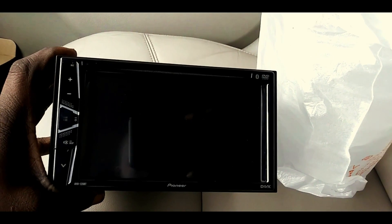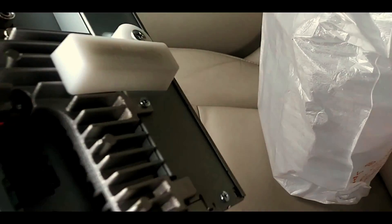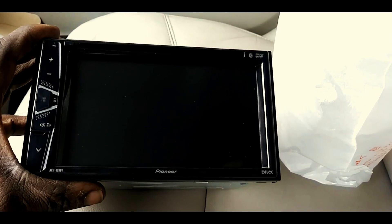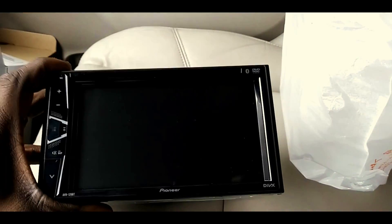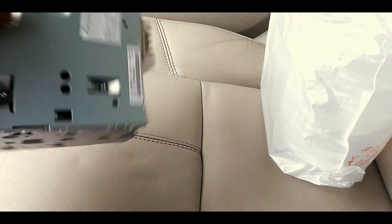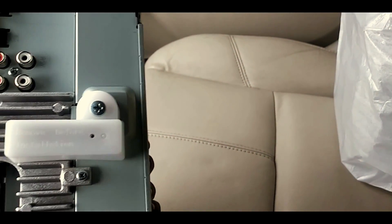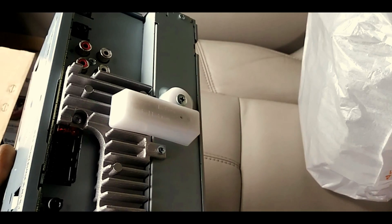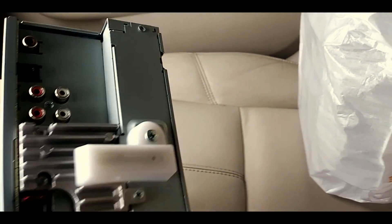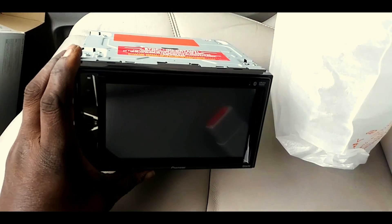You can actually put DVDs in it. I know it's 2020, but that's an added feature. It's got about a five-inch display, maybe eight to ten inches wide — pretty big, pretty nice. It does have four pre-outs, which is good. It's got a fuse in the back and pretty much everything you need.